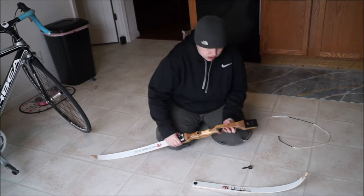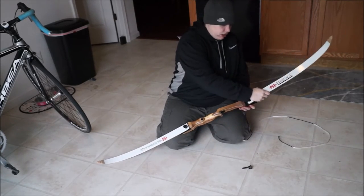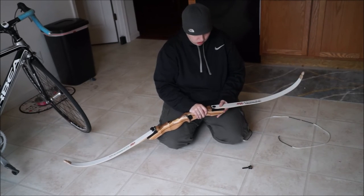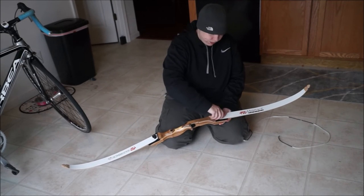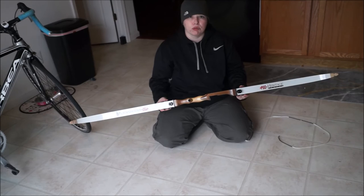The next thing you do is grab your upper limb — the one that does not have the poundage written on it. Make sure your curve is curving away from you. Line it up flat part to flat part, take your thumb screw, screw it down, and there you have it — you have your assembled bow.